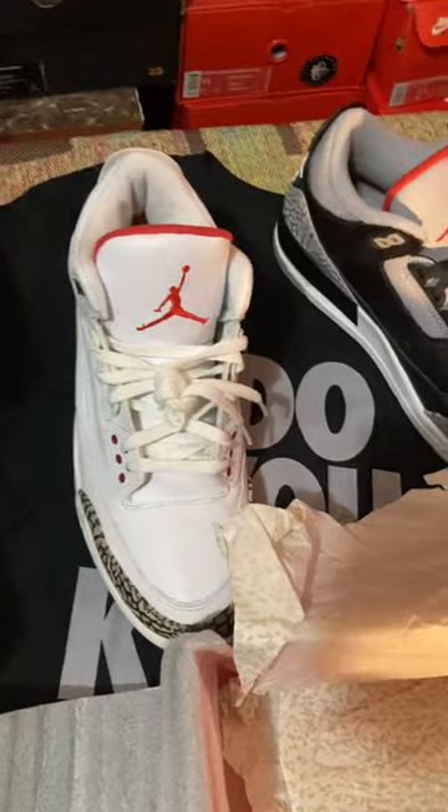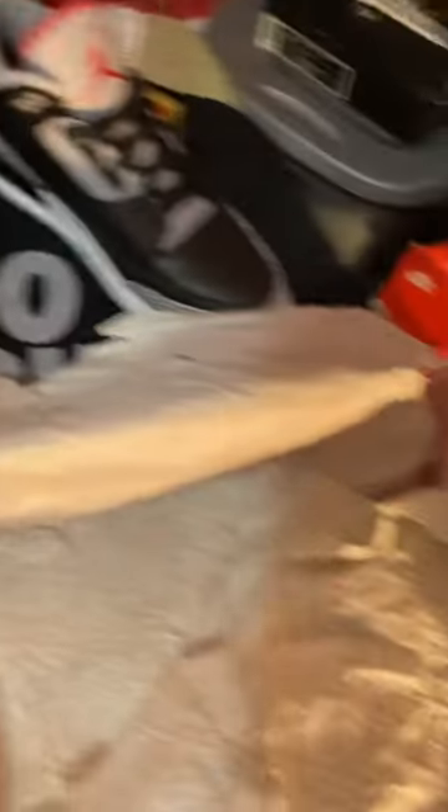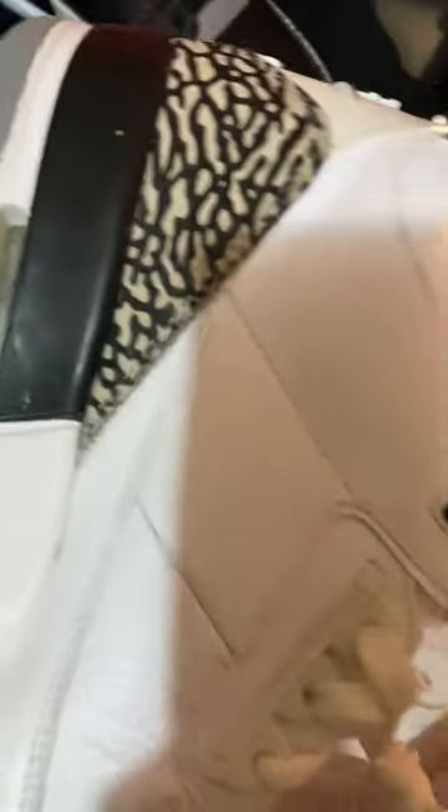I just had the powder blues — I sold them, had them for a long time. The Mocha threes are some of the best. Jordan 3s are just another classic pair in the box. But I love these. Still holding up, got a little wear and tear, as you can see, guys. Sorry for the lighting. I'm back, a little rusty, but yeah.